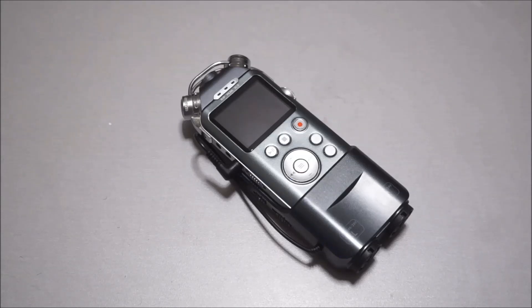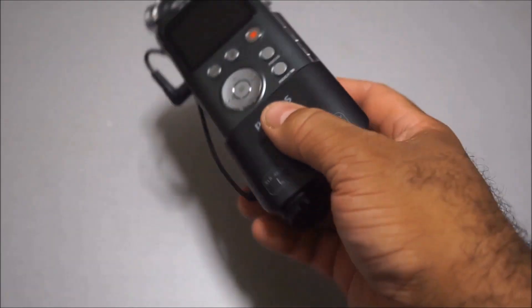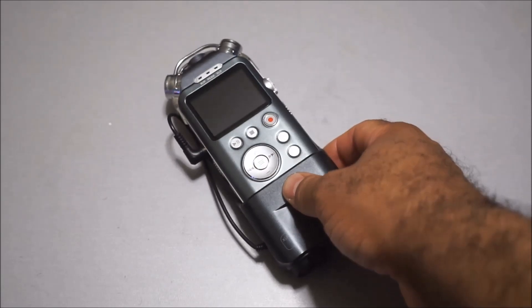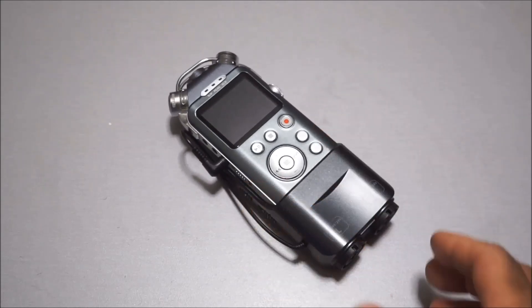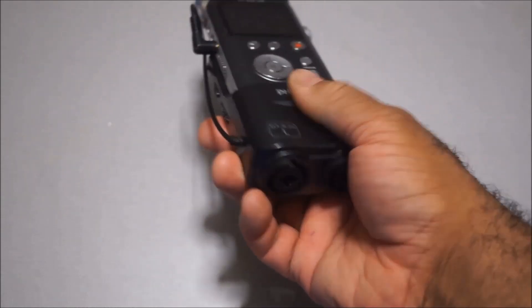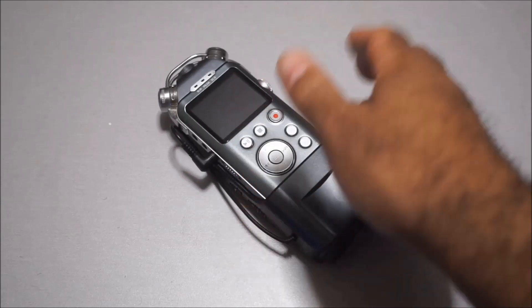If you want to see how the video quality of this camera looks, I'm demonstrating it right now in this video. What I wanted to mention is basically my first impression of this microphone adapter with this Philips recorder. If you remember, I did an unboxing of this microphone a couple of days ago, so I just wanted to do a quick follow-up on this.